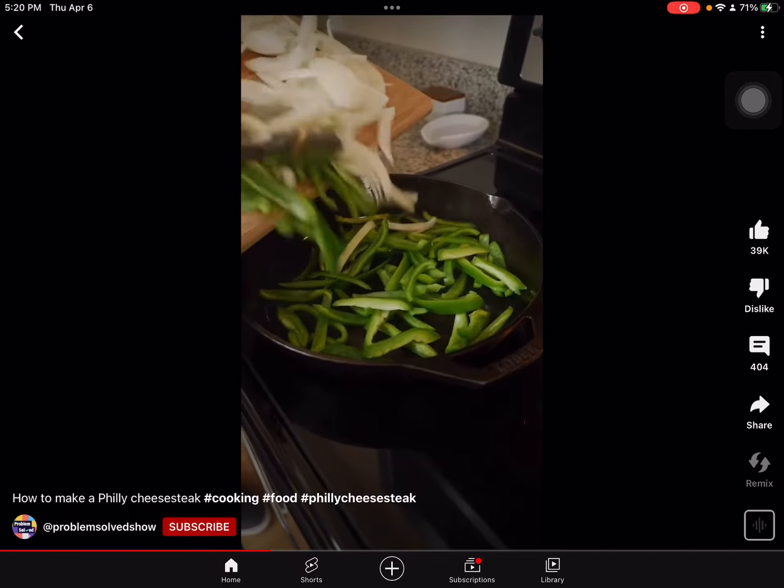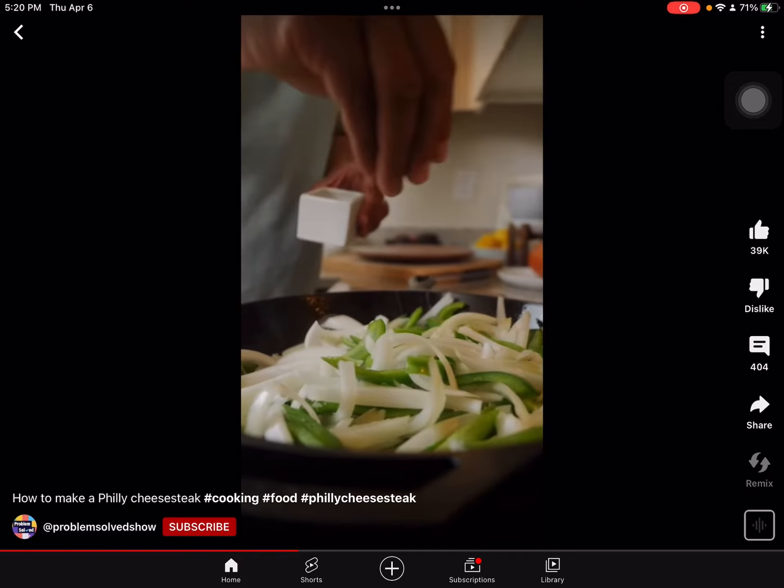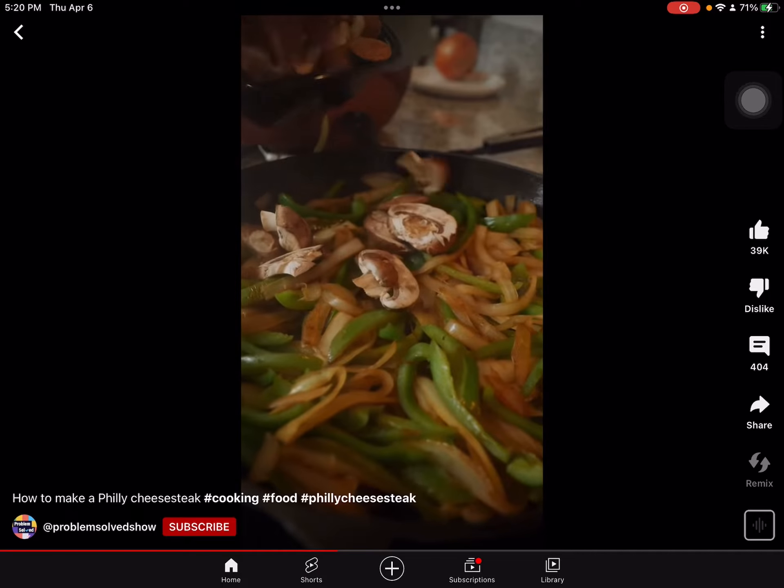Saute up those veggies. I'm gonna add a little salt to help these vegetables sweat down. I like to add sliced mushrooms to mine.